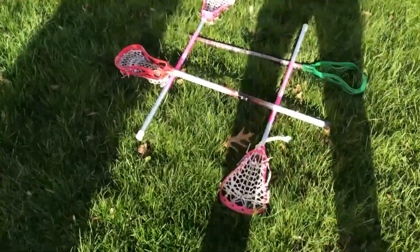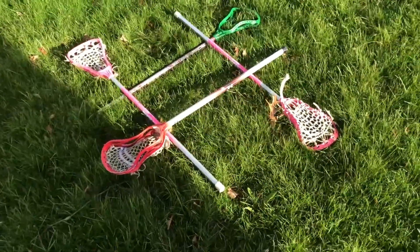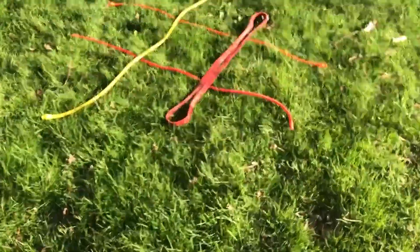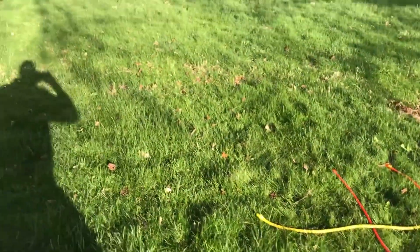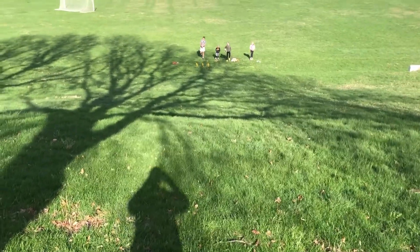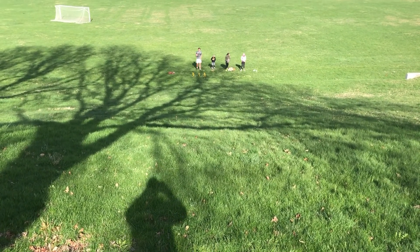Here we are up top checking out our boards that we've made from just things laying around the house. For our first board we have some lacrosse sticks that are just put together, and over here we have some exercise bands that we've pieced together. As you can see we are way up top on this hill — this is going to be a great training exercise that's really going to help us develop our athleticism and our fitness levels.